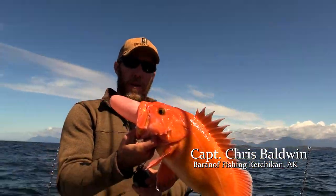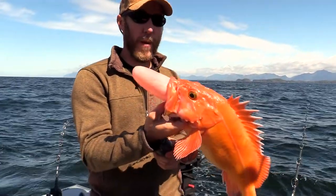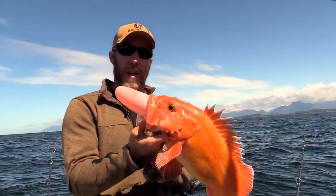Alright, this is a yellow-eyed rockfish. This is its swim bladder sticking out of its mouth. We pulled it up from about 400 feet, so the rapid pressure change causes all the nitrogen in the swim bladder to really expand.